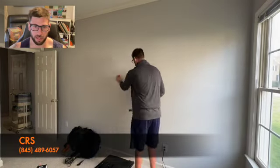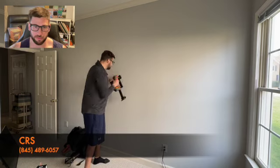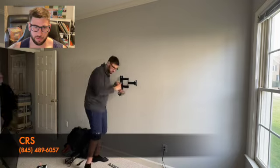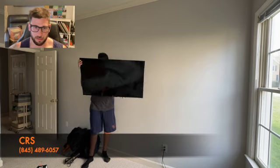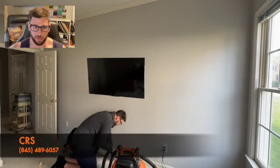Finding the middle of the wall once again, closest stud — same bracket pre-drill situation. Get it on, plumb it, tighten it. TV goes on with the same two screws that come on the back. The homeowner was there to check the tilt, and then vacuuming up the mess.